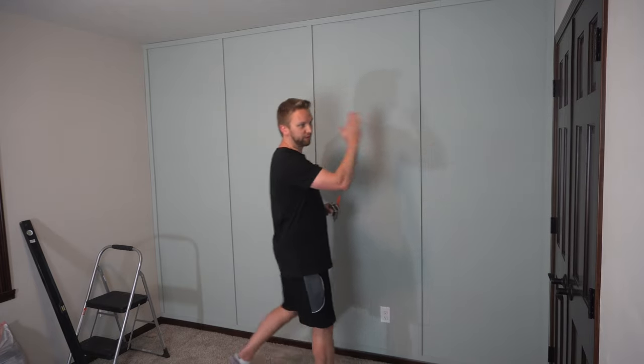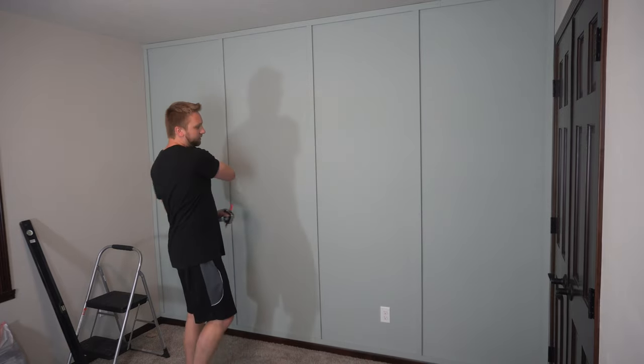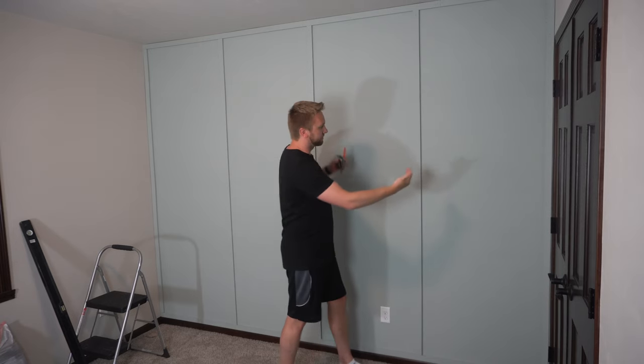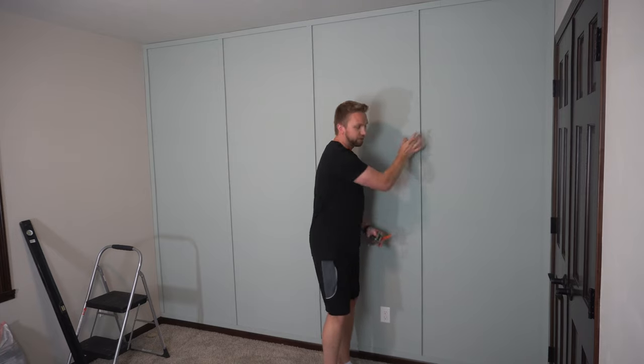I'm going to mark that 22 and a half inches on all of the vertical boards — even the two on the side plus the three in the middle. Another thing to note on the three in the middle: mark out the 22 and a half inches on this side of it as well as on this side of it, because you're going to have two boards coming in from each side. You're going to want to line those up right on those marks on each side to make it as clean as possible.